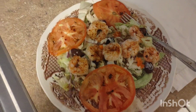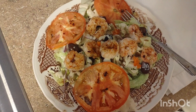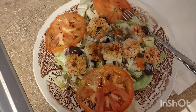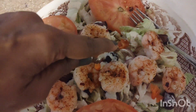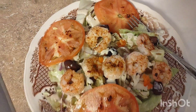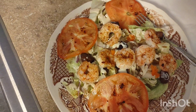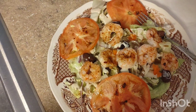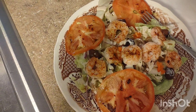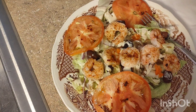Hello everyone, I hope everybody's doing well. This has been my go-to meal, but I added some tomatoes this time and a few little pieces of hot pepper — just four little tiny pieces. If this is your first time seeing this, it's iceberg lettuce, olives, sliced tomato, red onion, and cooked shrimp.